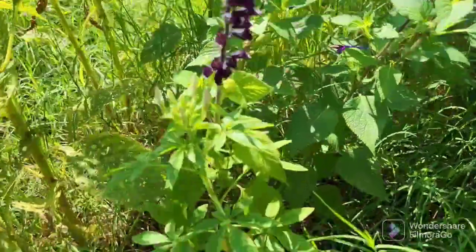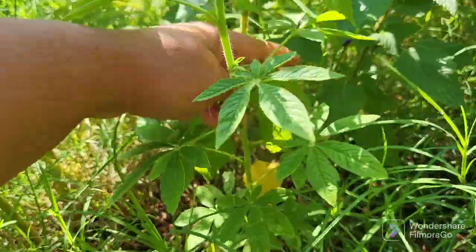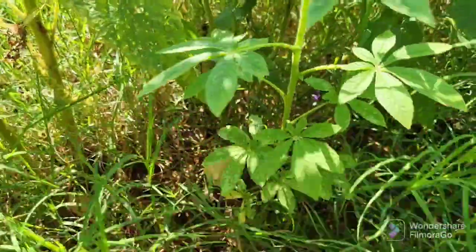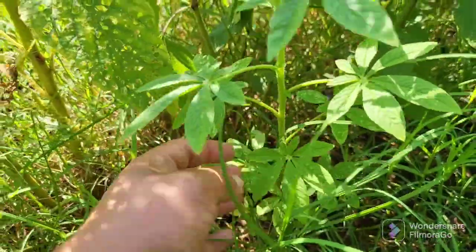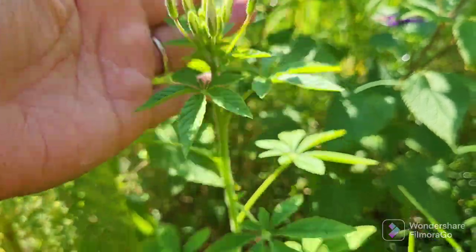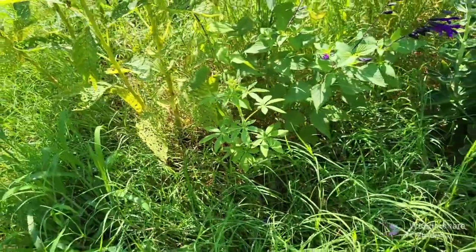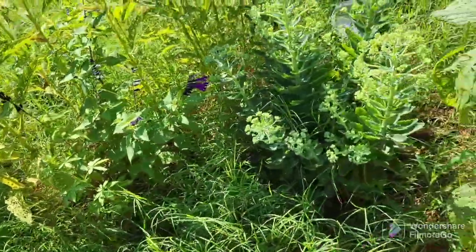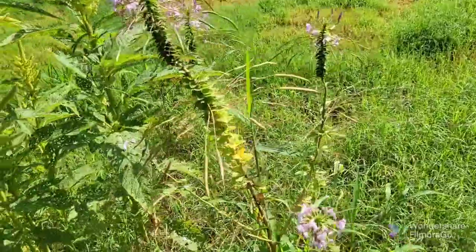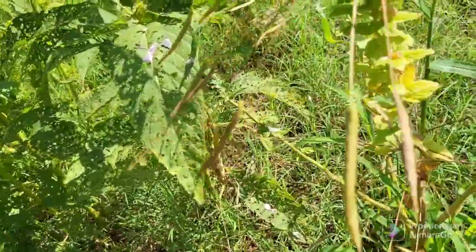So if you let it self-seed, here is a little baby one that has grown. You can see it's very young. This is the plant right here that's self-seeded, and it's starting to bloom. They are very low maintenance. I would definitely recommend this if you don't mind just having one and letting it do its thing. Eventually it will self-seed in your garden, and wherever you don't want it, you can just uproot it and move it somewhere else.